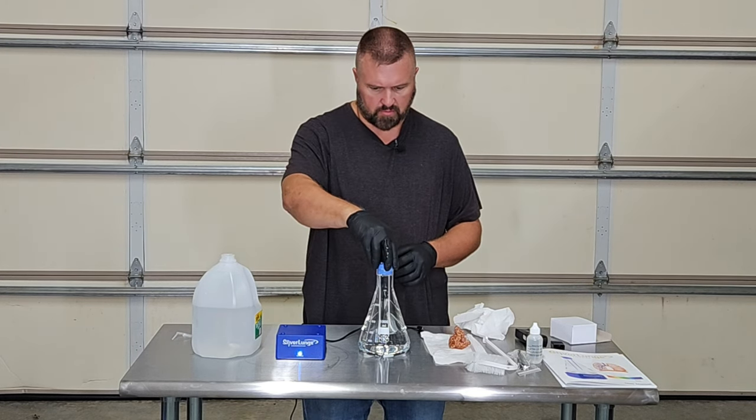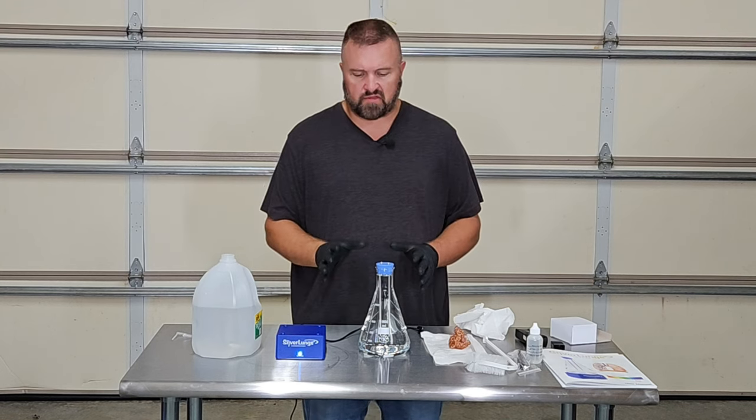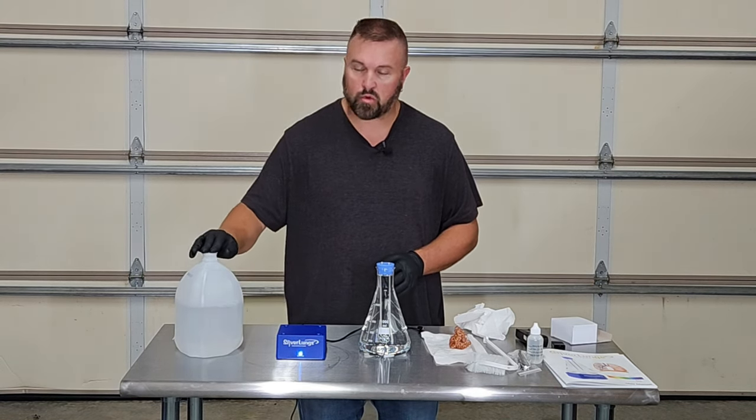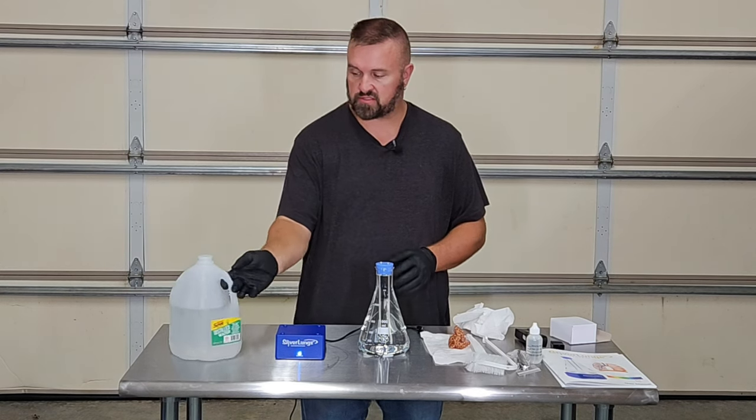We want that to be perfectly straight. So we've cleaned everything and sanitized everything — we're about ready to make our first solution. We're going to be making a 10 parts per million solution.